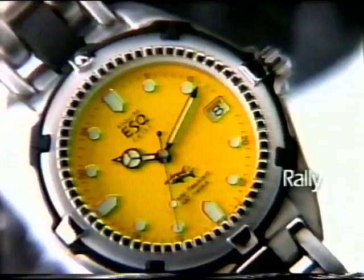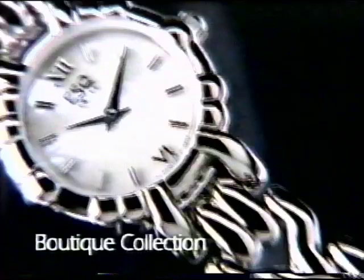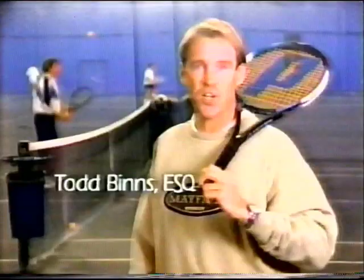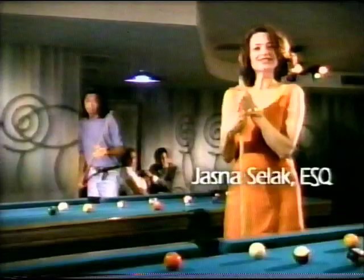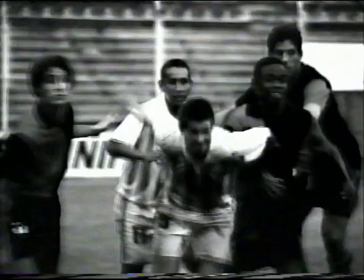Mike Weir, Esquire. Lisa Van Exen, Esquire. Meet the Esquire Collection. Michael Bonaccini, Esquire. Thomas Klein, Esquire. A line of fashionable Swiss watches designed for Canadians who like to play as hard as they work. Joey Wollner, Esquire. Todd Vins, Esquire. Jasmine Soek, Esquire. The Contessa — elegant textured dial and sculptured vessels set with sparkling white stones. Esquire Watch. It has your name on it. Deborah Bernstein, Esquire.